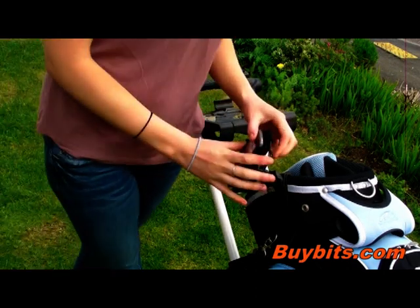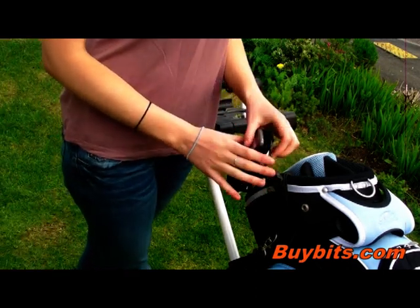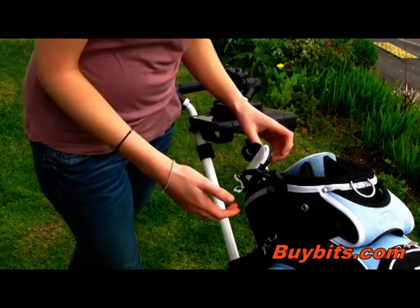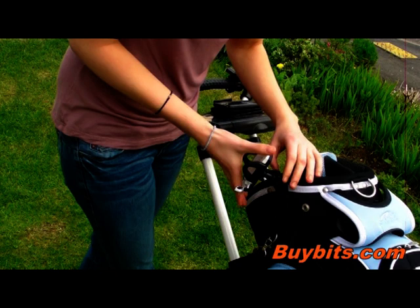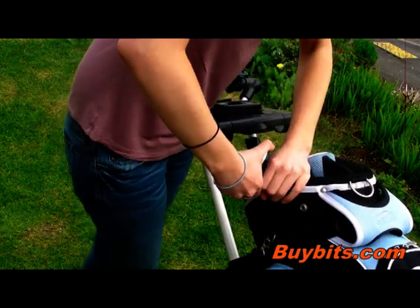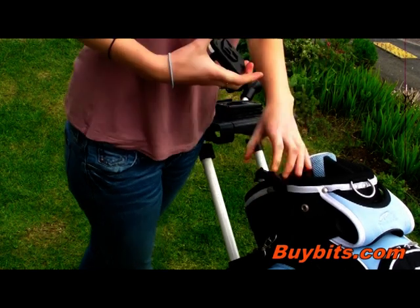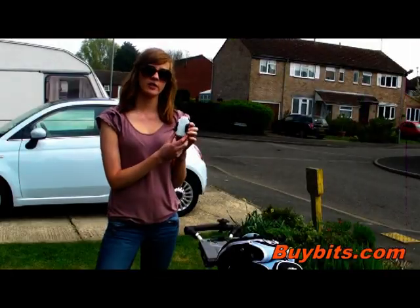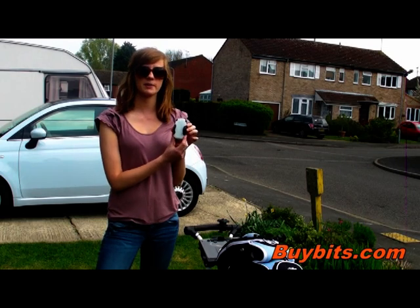To remove, first take your phone out — press the button at the back to release the arms. Then all you do is slide up and take it off. Thanks for watching. If you'd like to see other golf mounts, please visit bybitz.com.